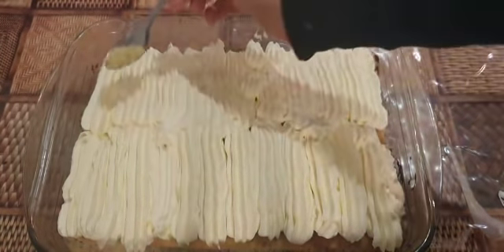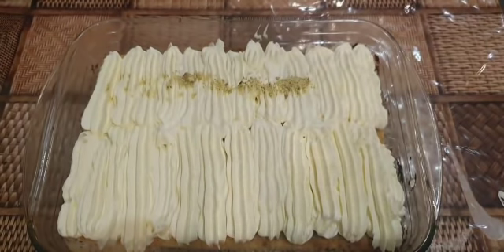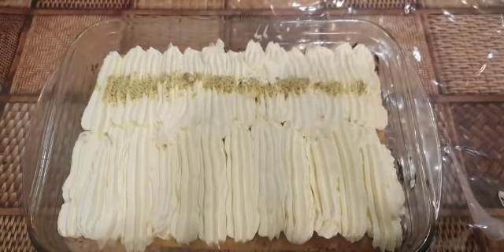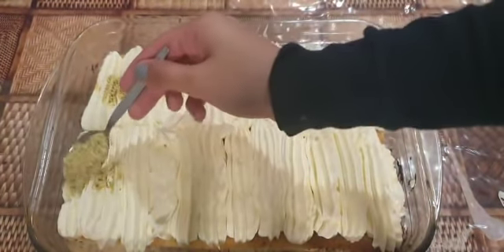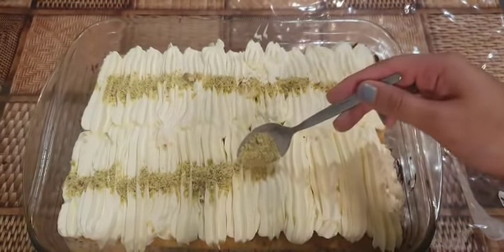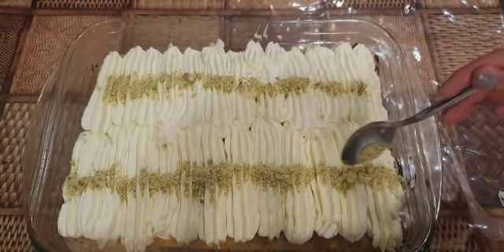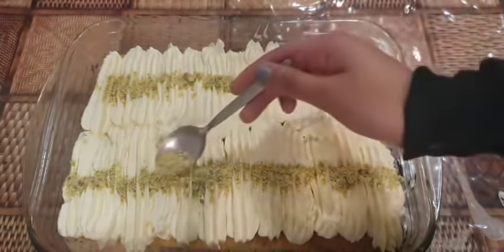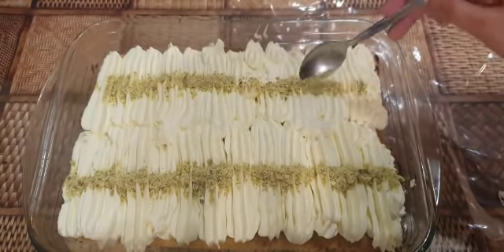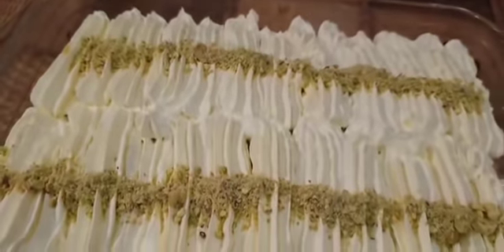I'm going to decorate my cake with pistachios, but you can use any nuts you like or even rose petals. My milk cake is now ready.